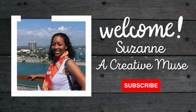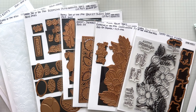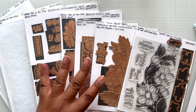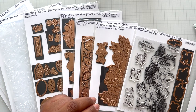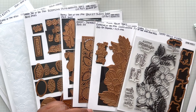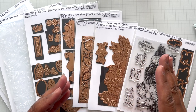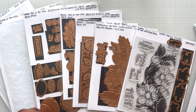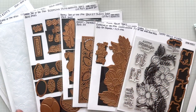Hello Crafters! This is Suzanne from A Creative Muse and this is take two of my Kit Club video. I had filmed my Kit Club video but was missing two important key items out of the kit — they came in the mail yesterday. So the video is going to have a certain flow, then maybe a break and then go back into the flow, because I have to add these things in. I am redoing the intro.